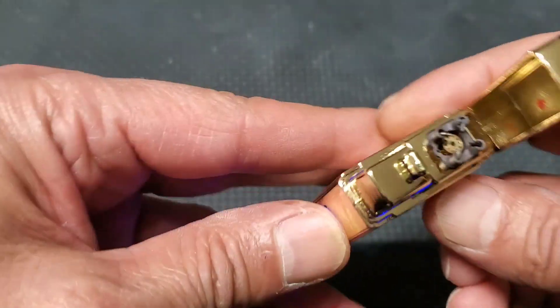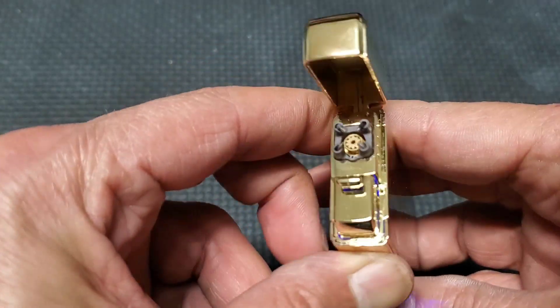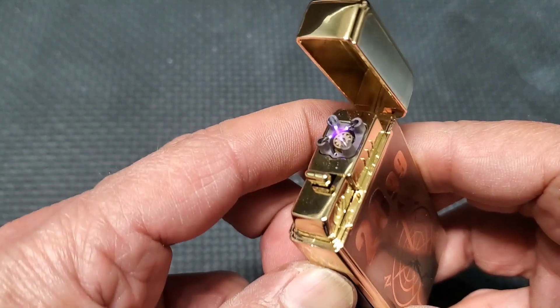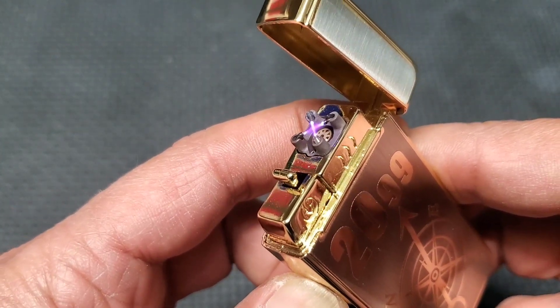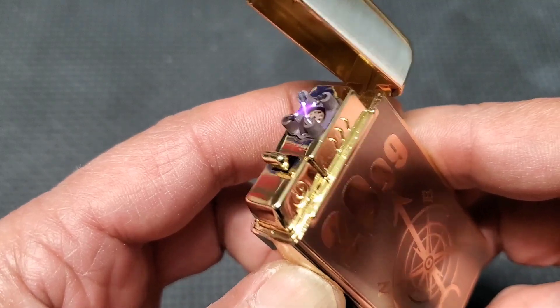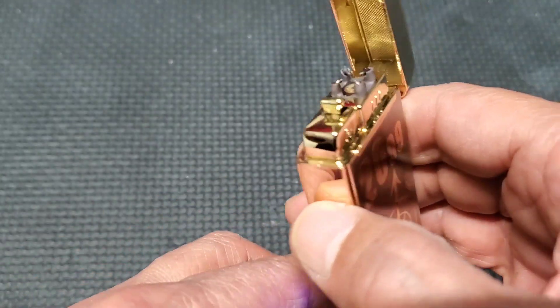And to turn on the plasma, press and hold.